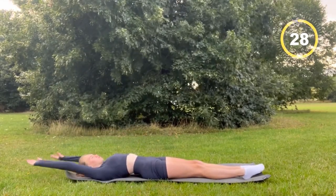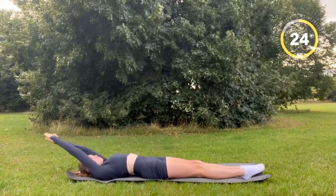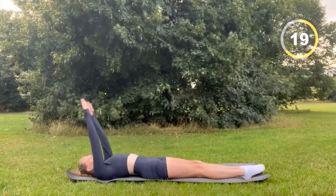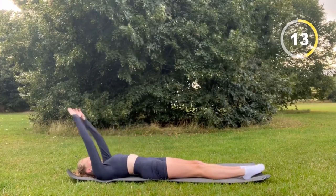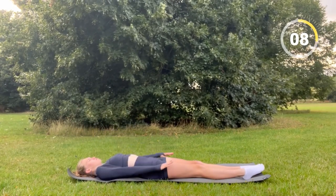Now you're going to lay on your back with your arms stretched out and then go forward. Make sure you really breathe in and out, making that stomach feel empty. This exercise will be done for one minute — I'm aware the timer shows 30 seconds, but it will be doubled.